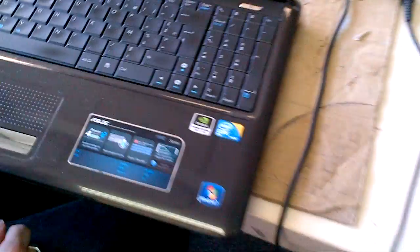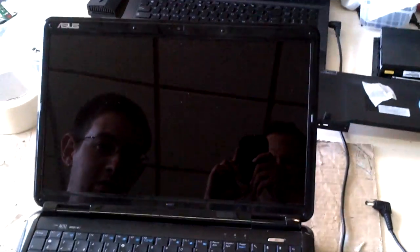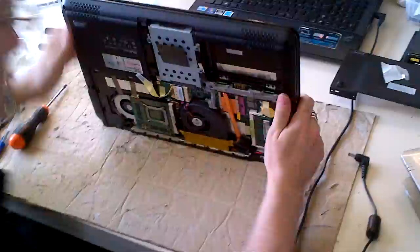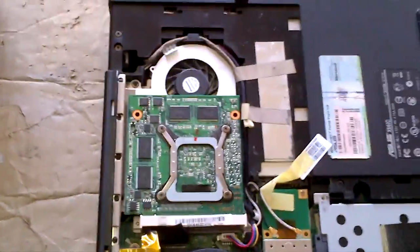This is an X66iC Asus laptop — black screen, no video. We're going to go ahead and rework the graphic chip on the motherboard. Actually, this one has a PCI card which is separate from the motherboard, as you can see.